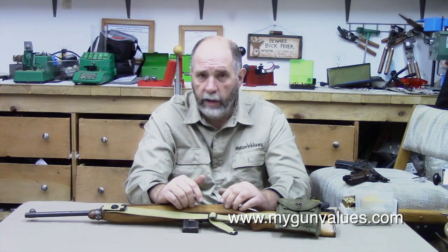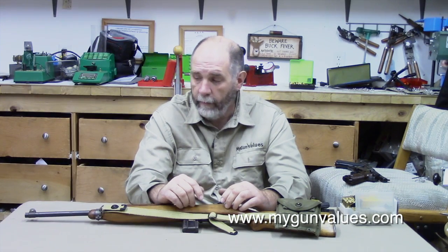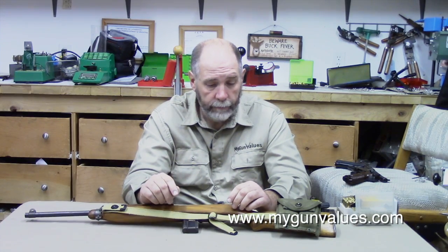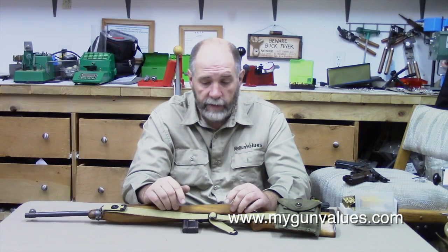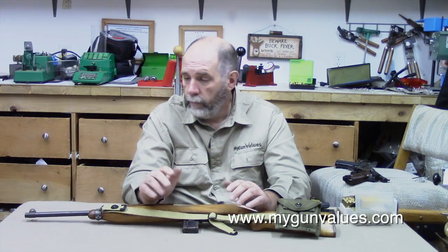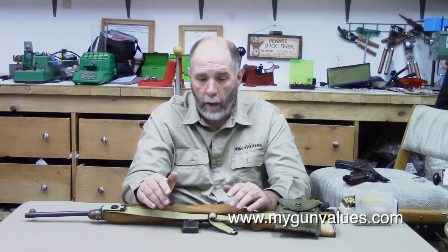I don't like the videos to get too long. A lot of people don't have time to watch endless videos for 30 or 45 minutes. So what I thought we would cover in this video is the development of the gun, and show you some differences from this one versus what originally came out.